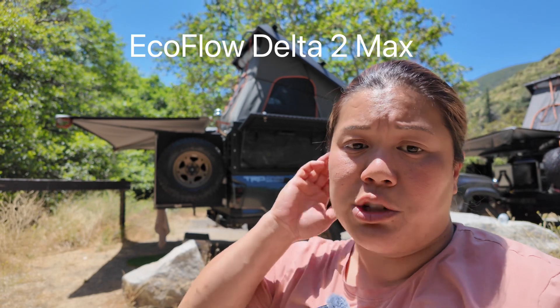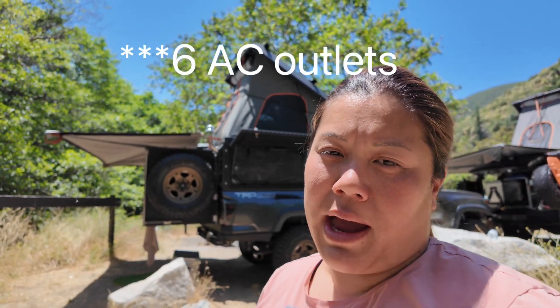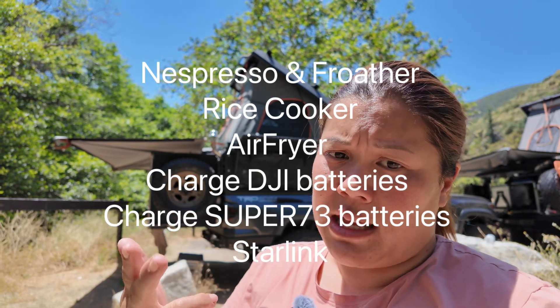The EcoFlow Delta 2 Max has six AC inverter outlets on the back, which allows me to run a lot of AC products — two-prong household goods like the Nespresso machine, the frother, e-bikes, Starlink, a rice cooker. Those are all home appliances. I could have bought DC versions of those accessories, but you need that many ports. You never know — I might need to cook rice and use the air fryer at the same time while also charging something like this Pocket 3.